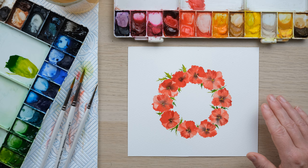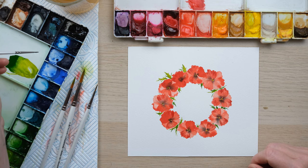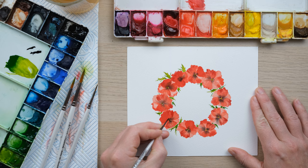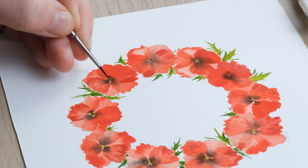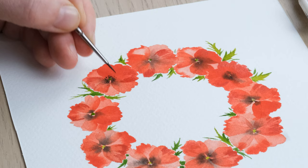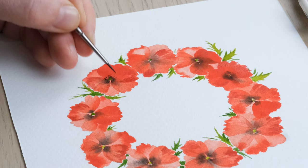For the final detail, we'll go right down to a size 4/10ths brush. I'm going to take some really concentrated Mars black, and — if I can get my brush to work — a few dots around the center will just finish this off really nicely. And there you have your poppy wreath!